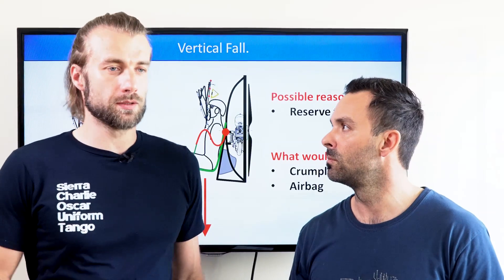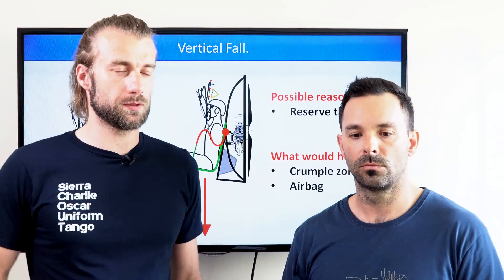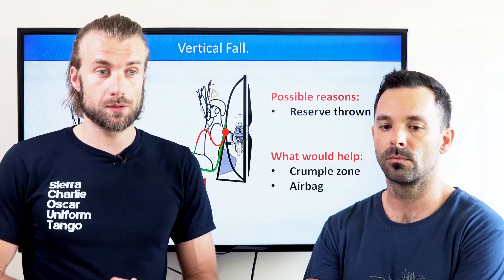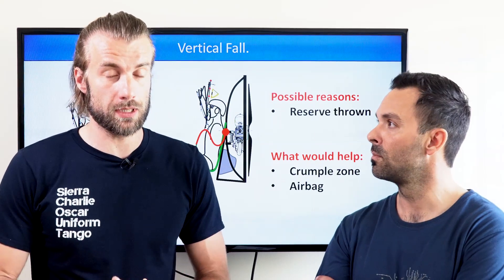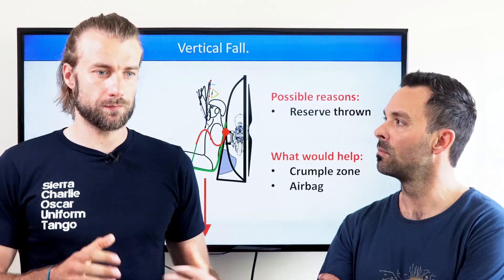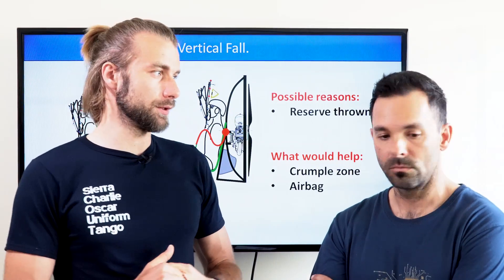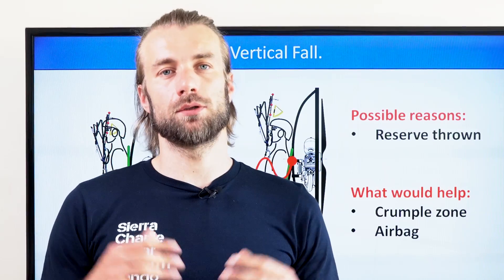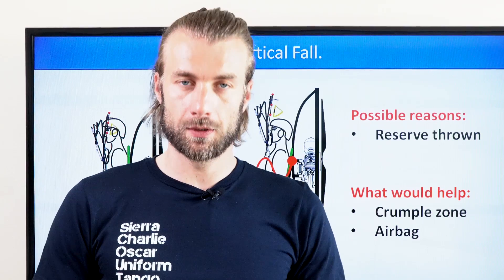Normally the reserve is designed to slow you down sufficiently so your impact is not too hard, and you should be able to walk away — definitely survive — with or without the crumple zone. A crumple zone would probably help, and if it breaks and you get punctured by a few tubes, it's better to get punctured than have your spine broken. But the fact is the best solution for this kind of accident is the airbag. There are some paramotor manufacturers using an airbag underneath the seat. It's not really common, probably because it creates a lot of drag and it's a little uncomfortable, but it is a safety feature for sure. In the end, you get a lot more benefit from a properly sized reserve than from a crumple zone.